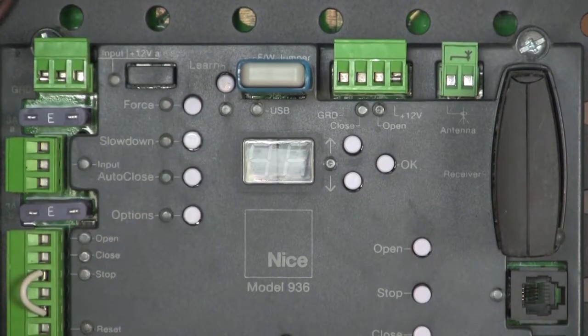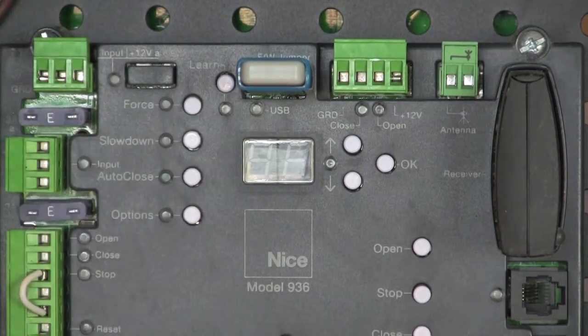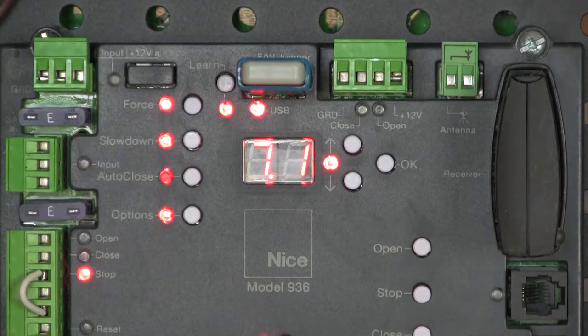Firmware's in. Now I'm going to power the board back up. My thumb drive is flashing — it's loading the firmware, and the new firmware version is going to come up: 7.1.